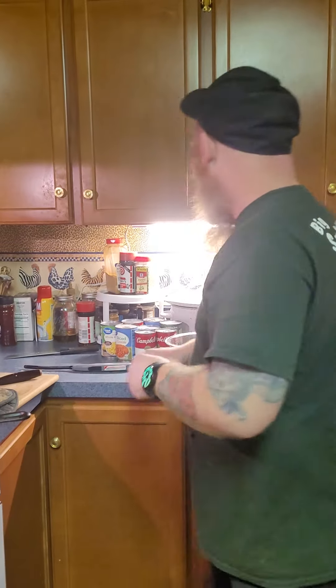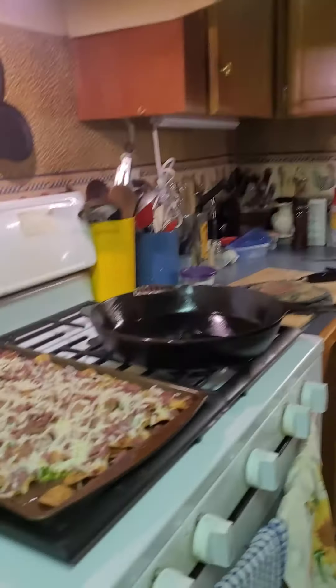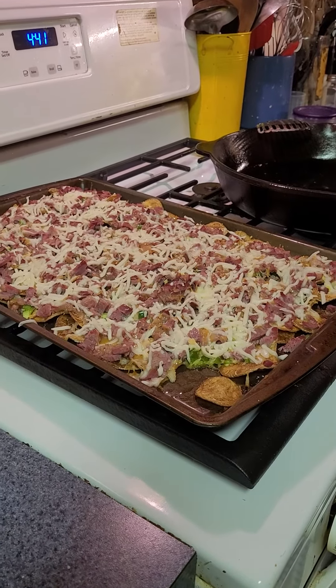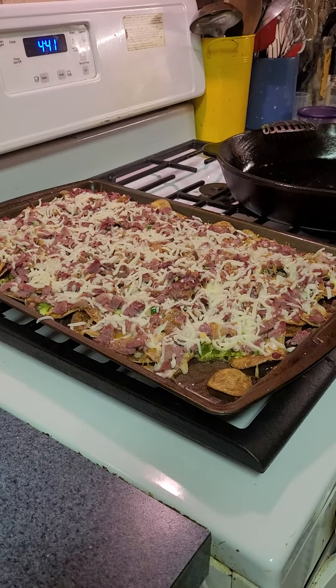Hot and crispy and delicious! That's enough — hot, crispy, and delicious, y'all heard it here. Irish nachos! Thanks for watching, have a great day. I love you and I'll see you next time.